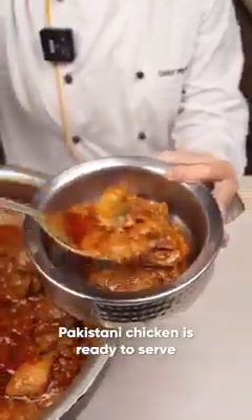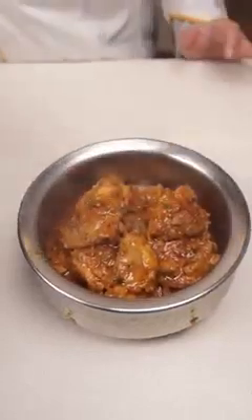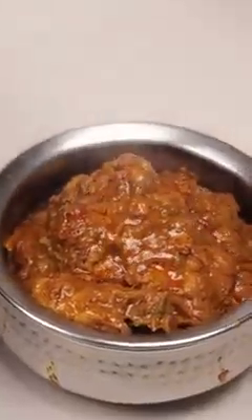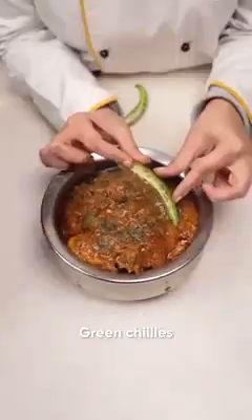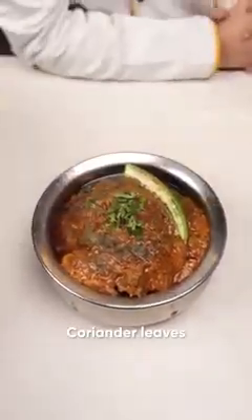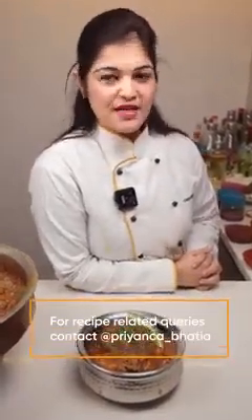Now let's do the plating. This is a long lost recipe that my grandfather used to cook — a very raw style of cooking but with a proper blending of spices and aromas. Top it with roasted fenugreek leaves, a green chili, and a coriander leaf. Our dish is ready to serve! If you like the recipe, like, share and subscribe, and for any queries DM me at my Instagram handle Priyanka_Bhatia. Do try the dish — it's really tasty, yummy and easy too!